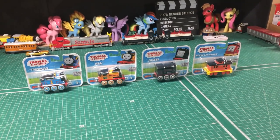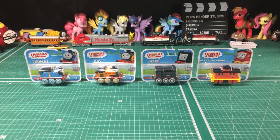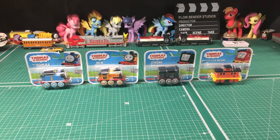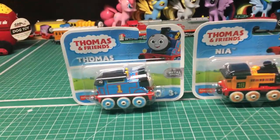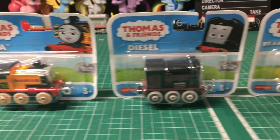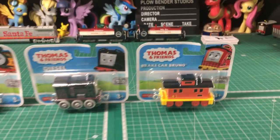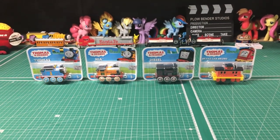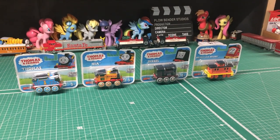It's something that I never thought I'd see on this channel, and I'm sure many others watching right now are probably thinking the same. But today we're going to be taking a look at some All Engines Go merchandise, in particular the metal engines. In front of me here I've got Thomas, Nia, Diesel, and Brake Car Bruno. I picked these up at Walmart a few months ago when I was looking for die-cast, and I was kind of curious about these, which is why I got them.